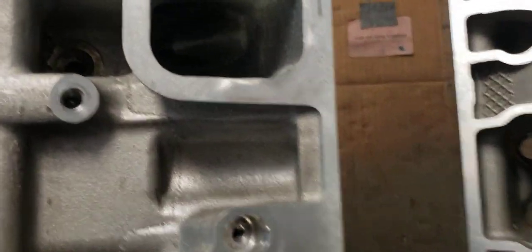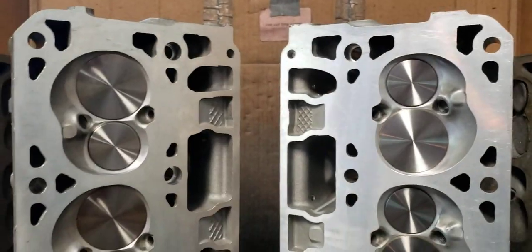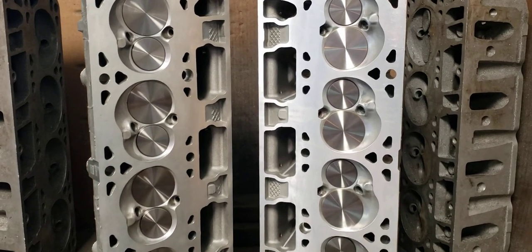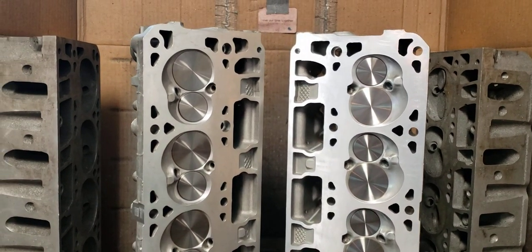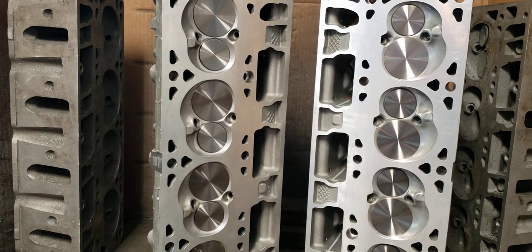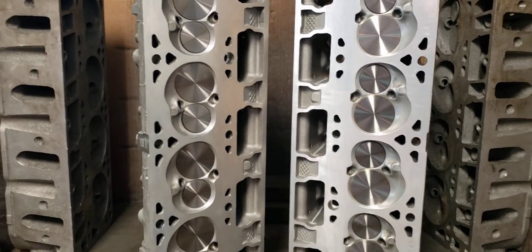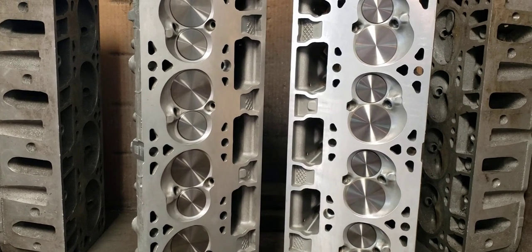We've also gone to bronze valve guides. A lot of issues we're seeing is there seems to be a geometry issue with this head, just like the LS7 head. The exhaust guides are somewhat worn out — and actually the intakes are somewhat worn out — even on kind of fresh heads. It almost seems like GM programmed a little too much clearance on the stock head. So to address that also, just like with the LS7s back in the day, straight to bronze valve guides, so we can set our clearances properly. And you kind of end up with a brand new head.